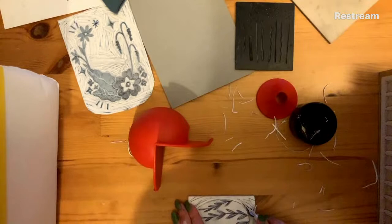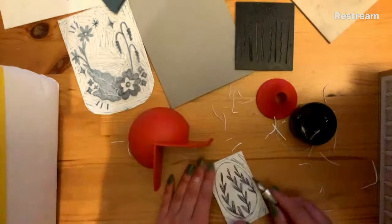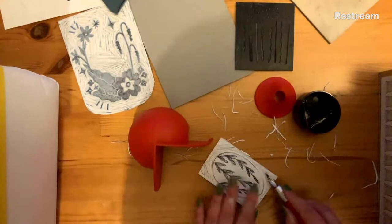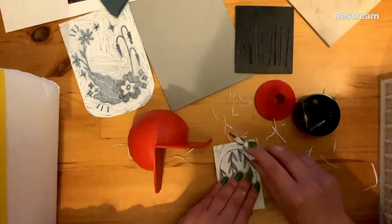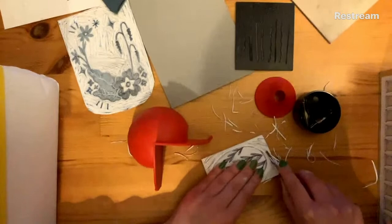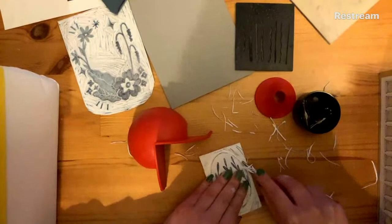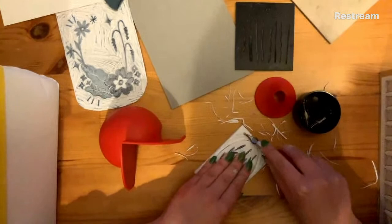If I'm getting little bits of lino kind of stuck in the tool, I'll just pull them out. If you've got traditional lino which is a bit harder and you're struggling to cut it, you can put it on the radiator for a couple of minutes and that really helps to soften it up and makes it easier to cut. Traditional lino is better for getting small details because it's harder to cut - you have a bit more control. But I almost always use easy cut lino.